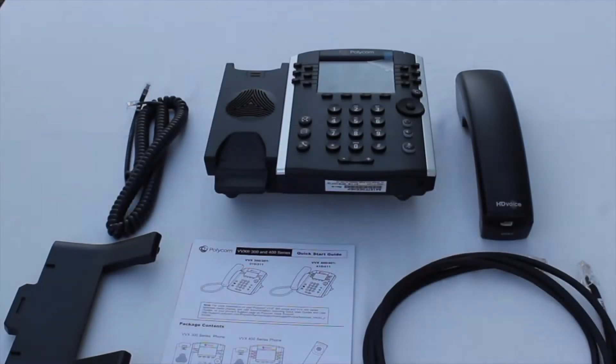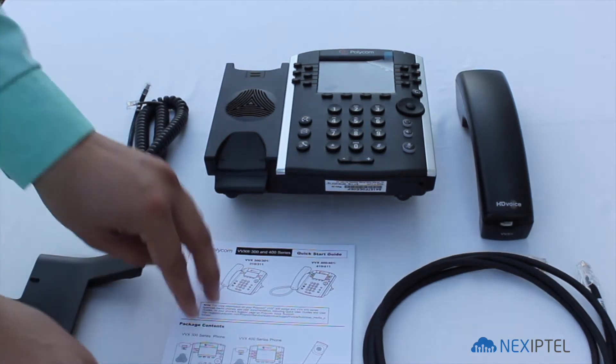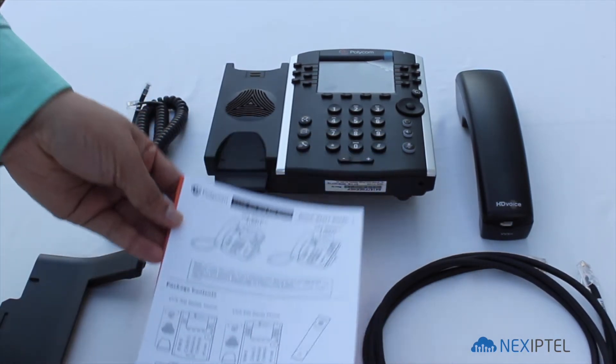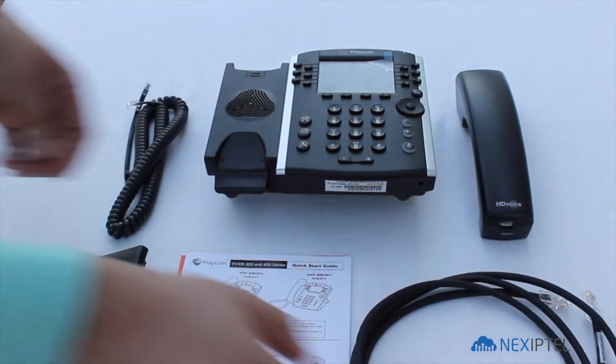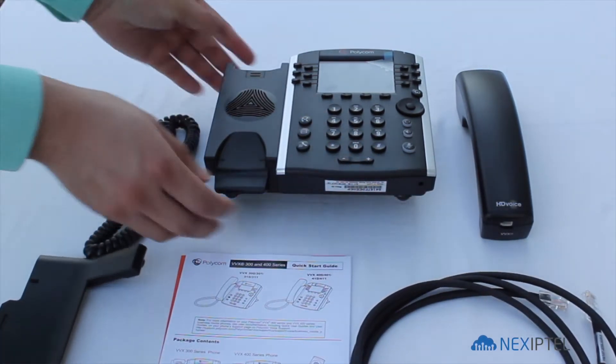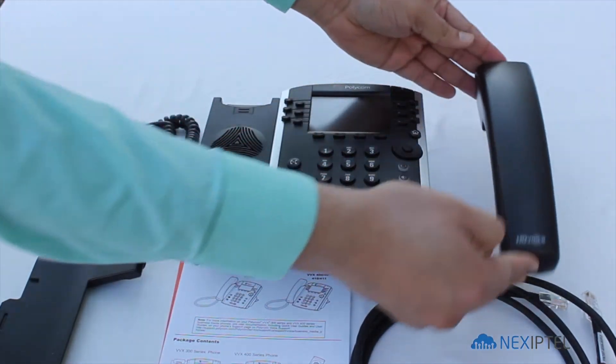What will you get in the box? A phone base stand, a setup guide, a network cable, a phone cord, a phone, and a handset.